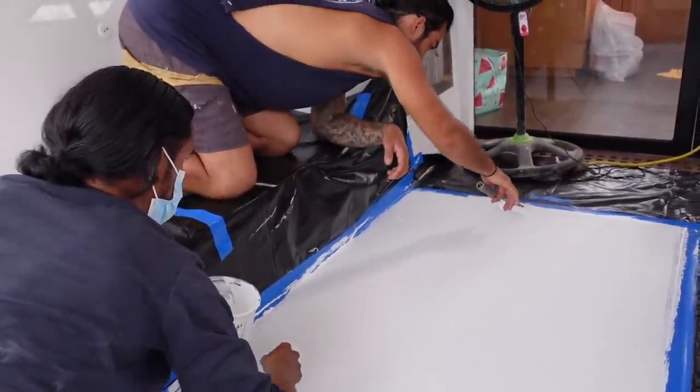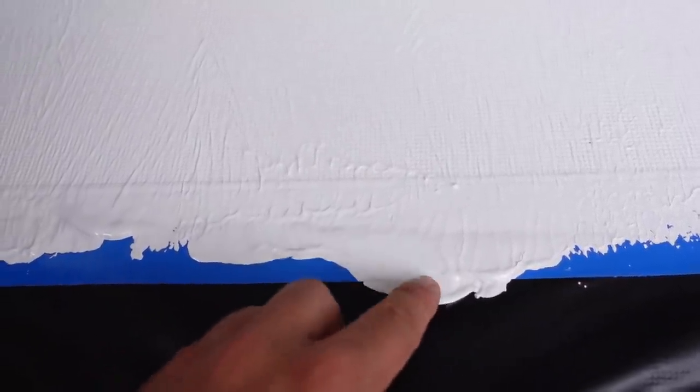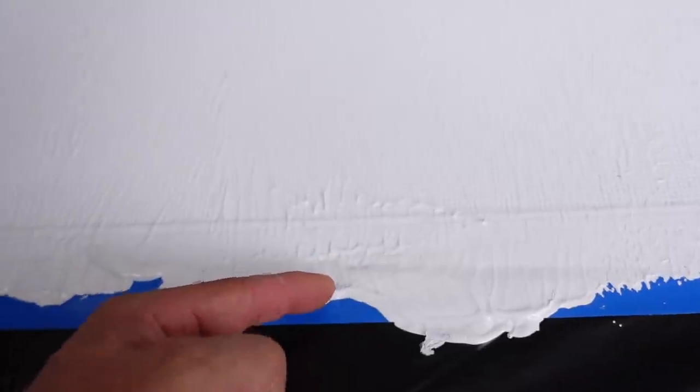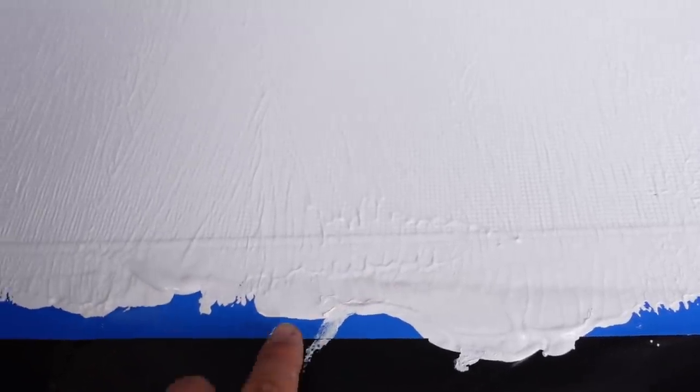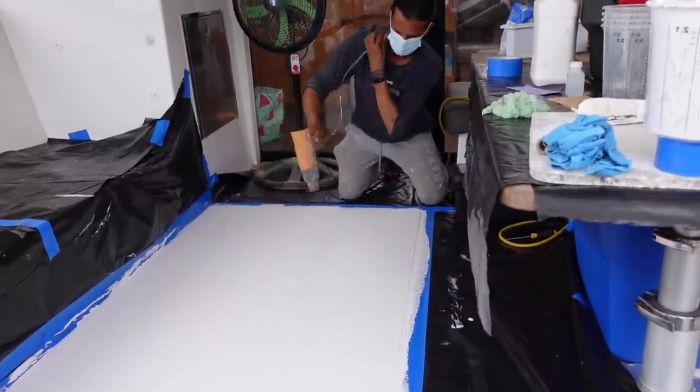The gel coat has tacked off, definitely, but it's far from cured — still a little bit wet. The reason we need it more cured is because the next step is to put gel coat filler over it with a spreader. We don't want it uncured with the possibility of the spreader pulling any gel coat out of the non-skid pattern. We want it nice and firm, tacked off.